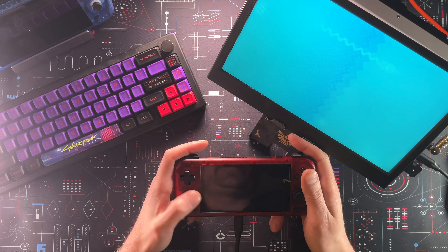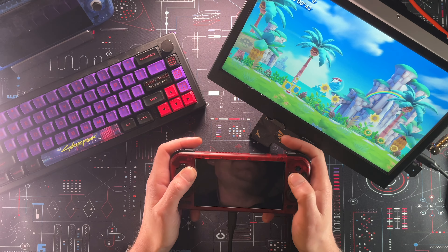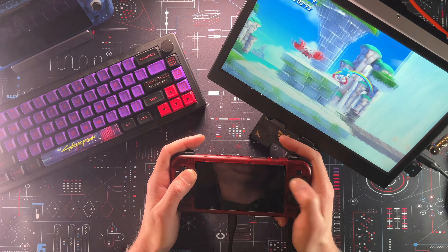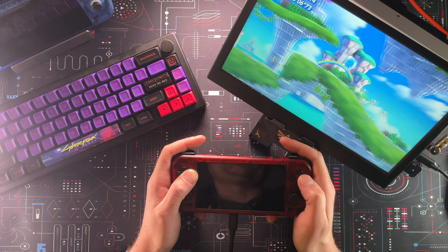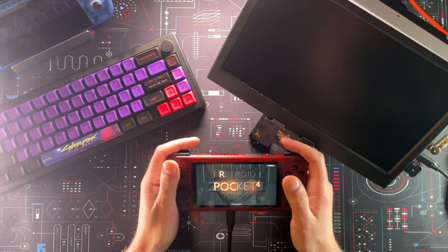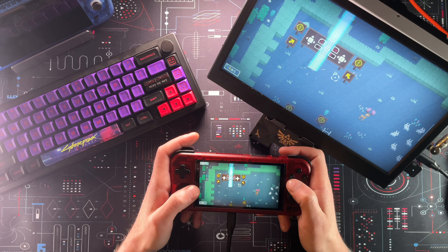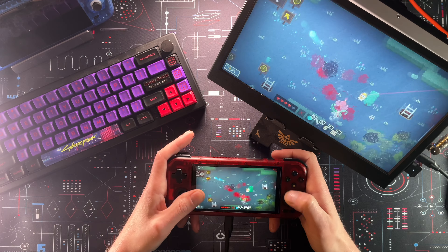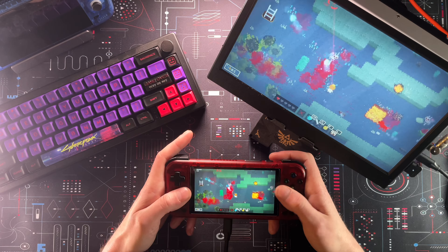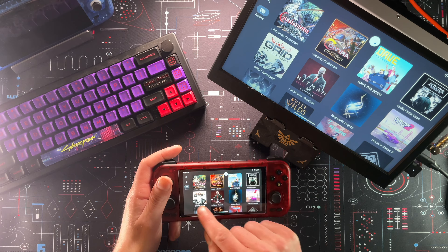Sitting here editing, I realized I didn't try Switch games — I know that's going to be the first question. There are a handful of games you can play, mostly the ones you'd expect — not overly intense games. Sonic Superstars plays just fine. I didn't put Breath of the Wild or Tears of the Kingdom on here because I didn't even think Sonic Superstars was going to work. But Skyward Sword works fantastically — it sits around 55 FPS for the most part, though when you're walking around you can't really tell. This is a decent screen on here, just based off the monitor comparison alone.